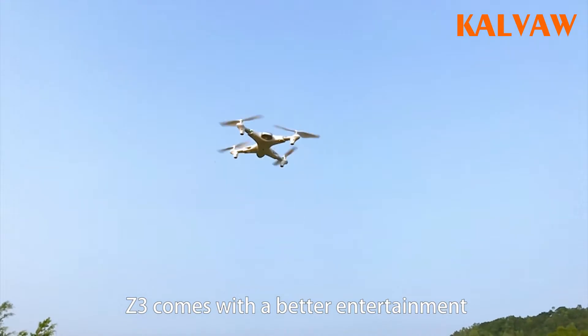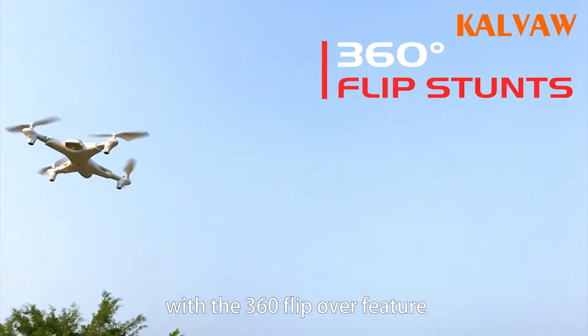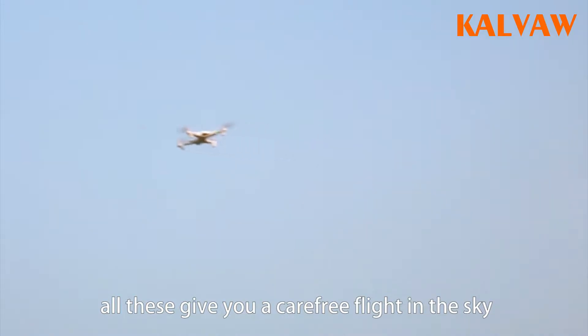Z3 comes with better entertainment with the 360 flip-over feature. Sensitive flight capability, user-friendly and easy control system — all these give you a carefree flight in the sky.